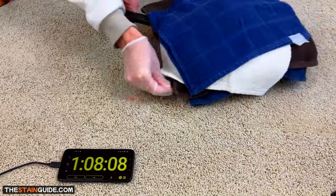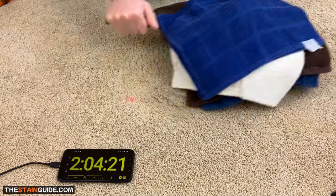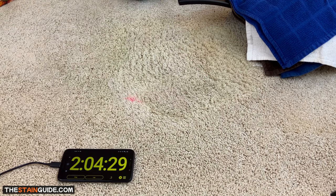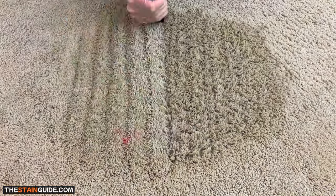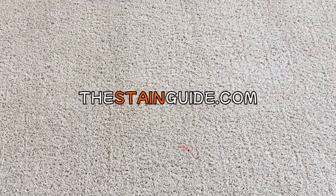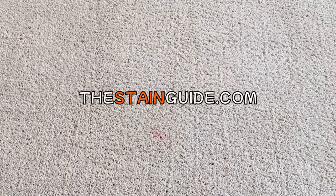After removing all the stains from the carpet, do one final rinse with water to remove the excess hydrogen peroxide and ammonia — spray the affected areas with water, then extract using a wet-dry vacuum. You can see there's a tiny red spot remaining because I missed spraying that area with hydrogen peroxide. But other than that, the results look really good, and we were successful in removing all 14 spots and stains.